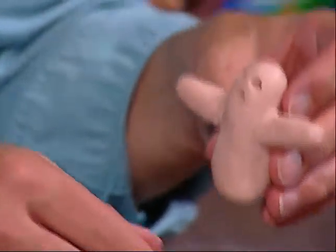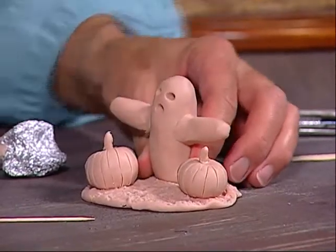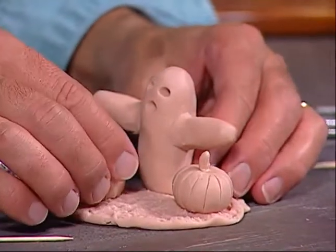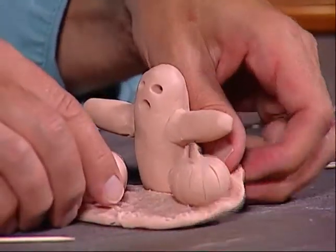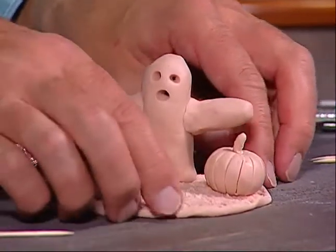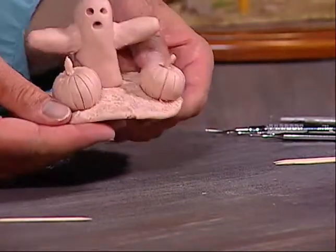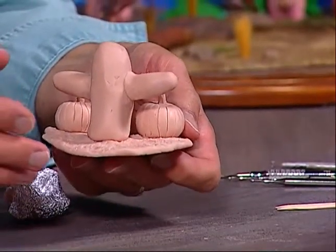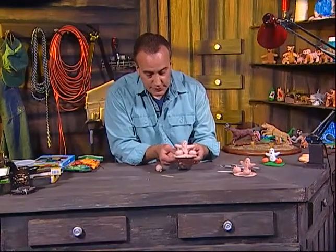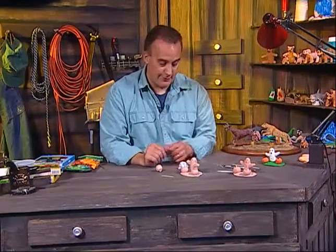Now we're going to place the ghost into the sculpture. Just squeeze him down like that and work him in so the clay is attached — if you don't work it in, it won't stay. And there is your ghost with the two pumpkins! You can put this, if you have Super Sculpey or a clay that hardens, fire it in the oven and paint it. Or if you just have oil-based clay, you can put it right on your shelf for Halloween.